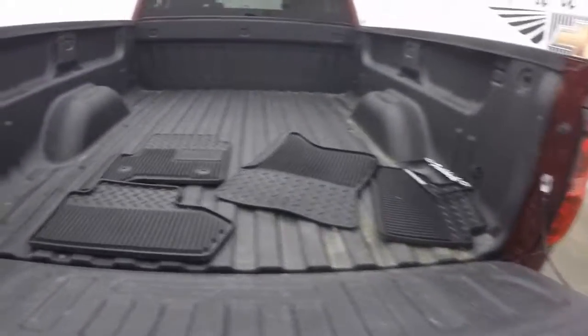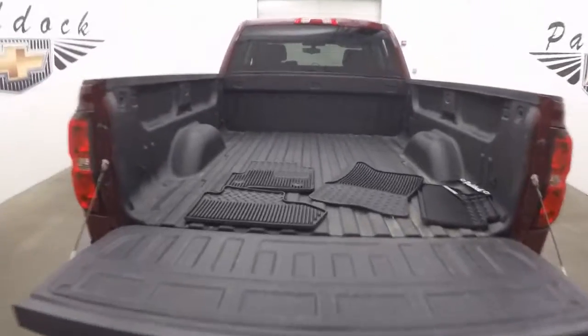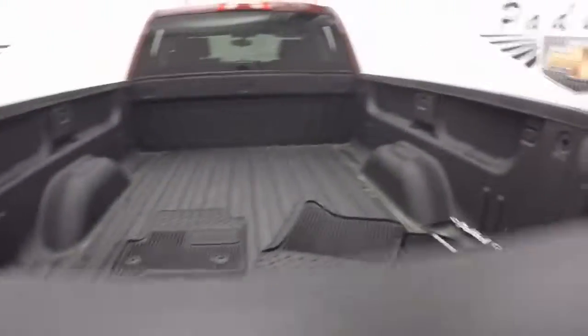There's a real nice spray-on bed liner, slow-lower rear tailgate. Just good alloys, decent wheels.